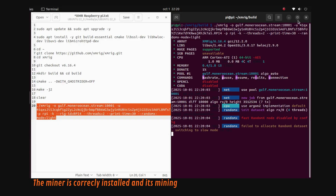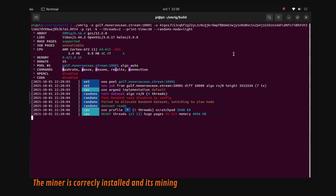We have successfully installed the miner. Now we have to adjust some things and actually let the Raspberry Pi mine 24/7.